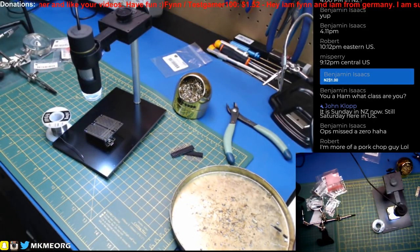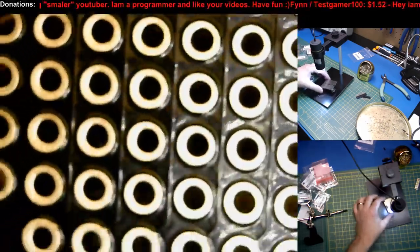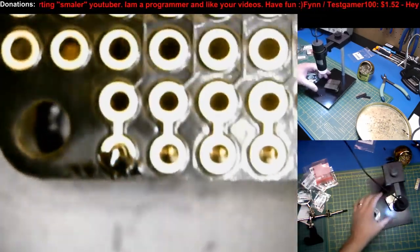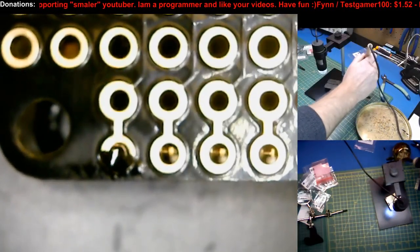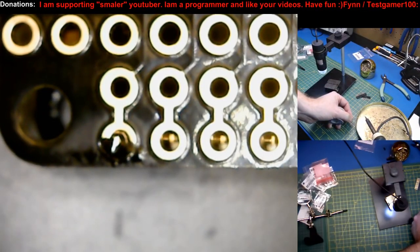John says it's Sunday in New Zealand — it's still Saturday here in the US. Alright, let's go — microscope, let's solder up some connections because, well, we like to solder. This is what we do.